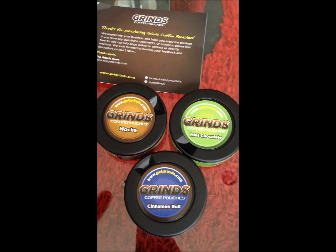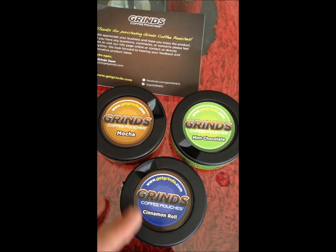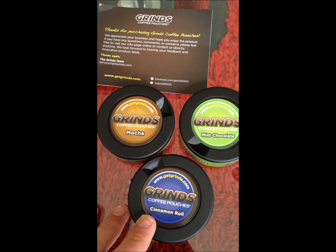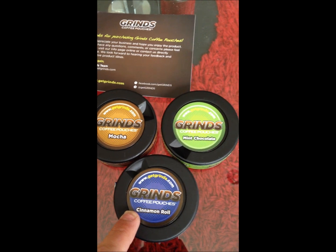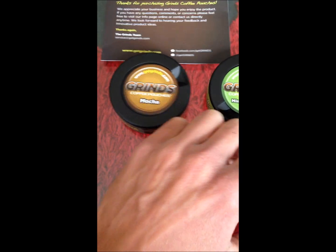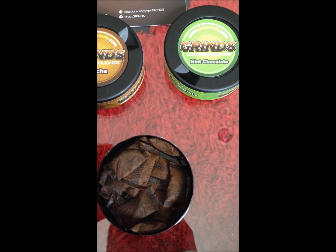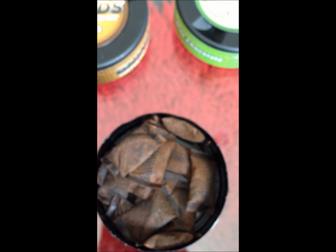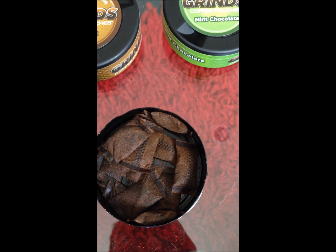The good thing about these is you aren't just getting some dried out coffee grounds put into a small tea bag — these are actually super moist. The containers hold really well; I've had cinnamon roll open for about two weeks now and they're still super moist. You can see the moisture on the lid. The flavor just fills the room when you open it. But yeah, nothing really different than a tobacco pouch, minus the tobacco.